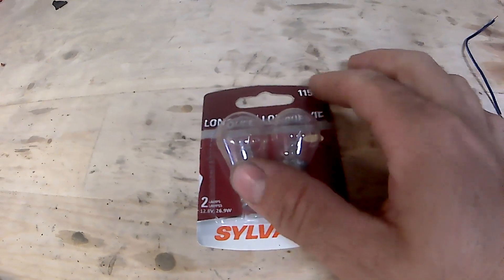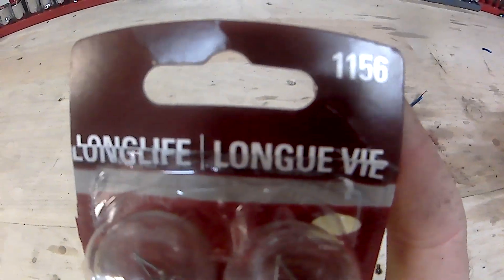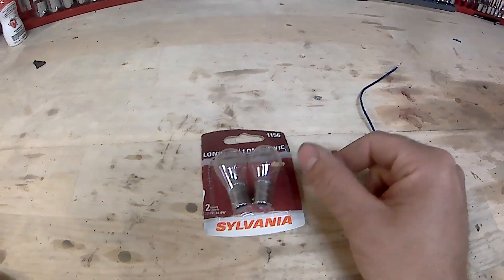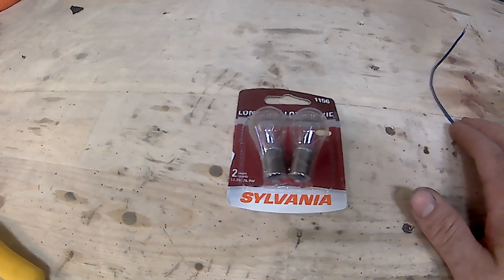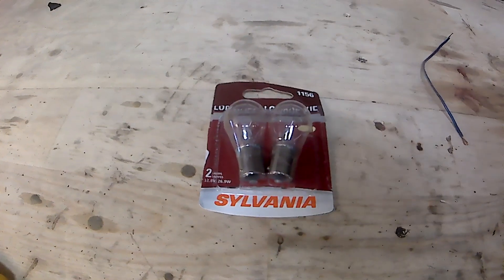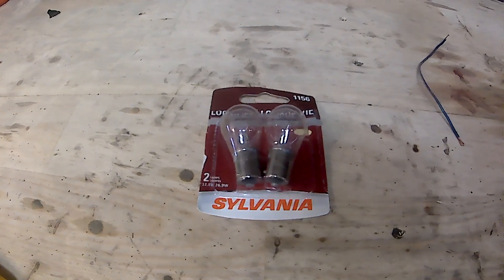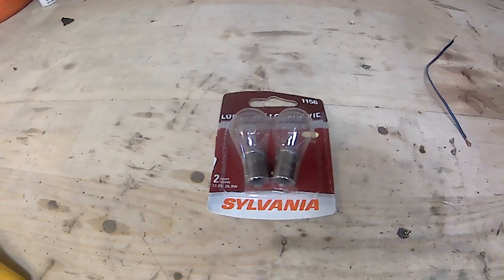So I changed the bulbs out — the bulbs you need are the 1156 part number bulbs — and that didn't do the trick for me. Apparently if the fuse is out for the reverse lights, your signal lights or your brake lights won't work. So if you have a combination of that, it will be your fuse, from what I understand.